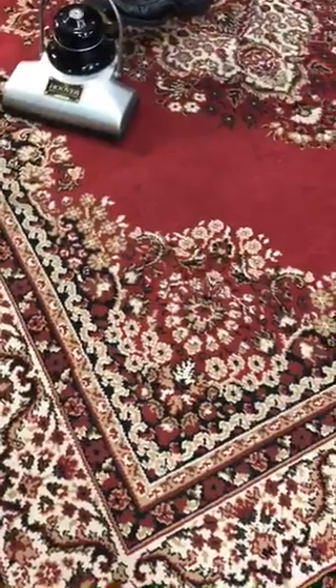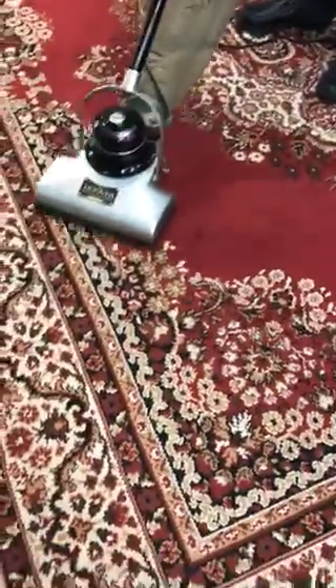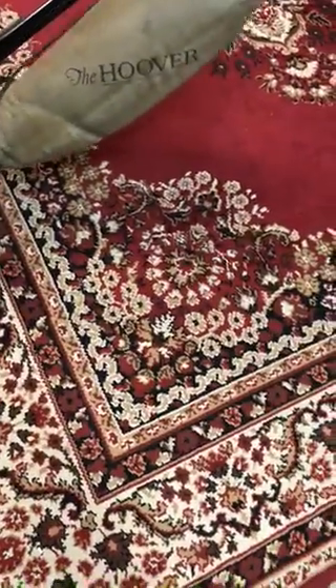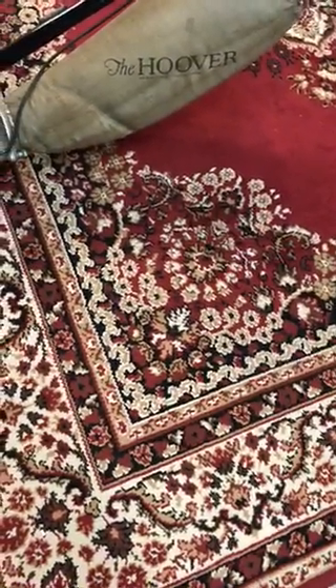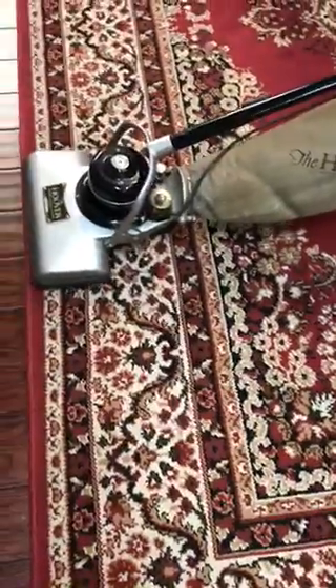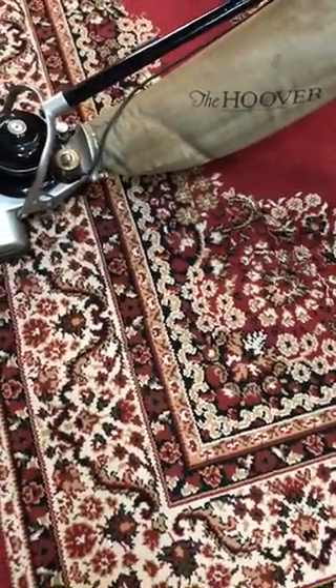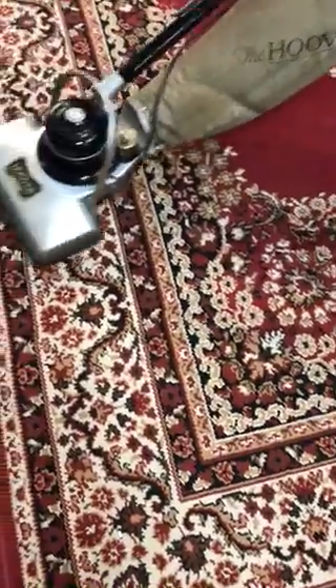This motor was made by Hoover. That's quiet — very quiet. Listen to the air flow. I also love the sound of that Oscarda. It's almost like music. This was Stan's Ant Chorus machine. It's got a beautiful sound.